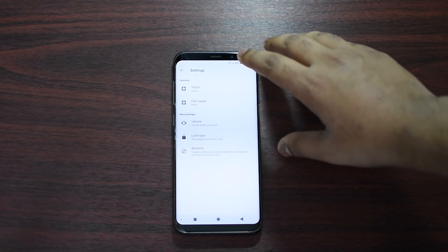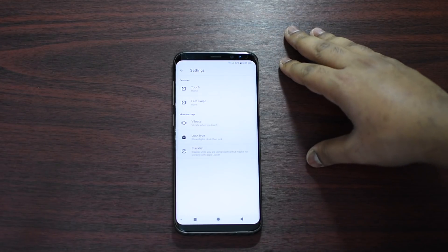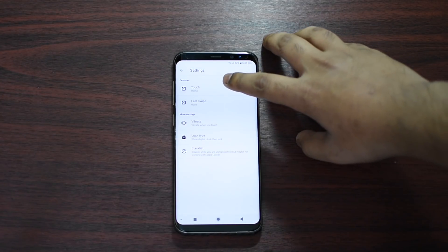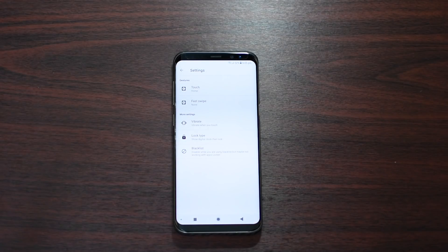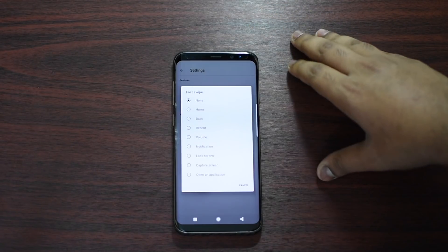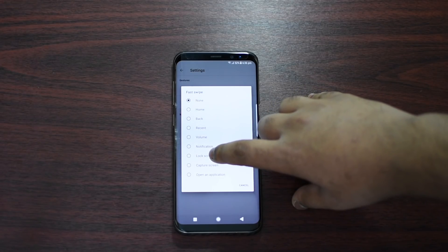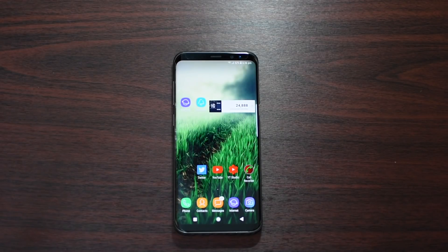I recommend you use Touch only, but we'll give it a try and show you what I mean by not using the Fast Swipe. So for Touch I will use it for the Home button, and for Fast Swipe let's say I use it for Screen Capture.